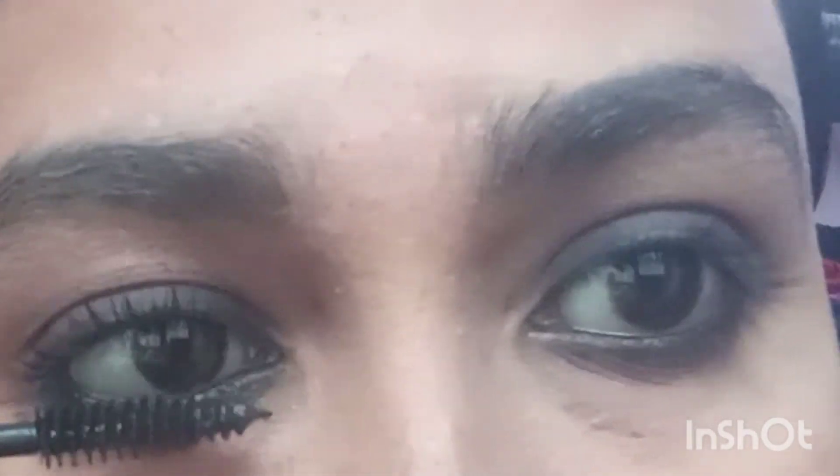So, if you apply it, your eye will be enhanced. You can apply mascara to make the eye makeup stand out.